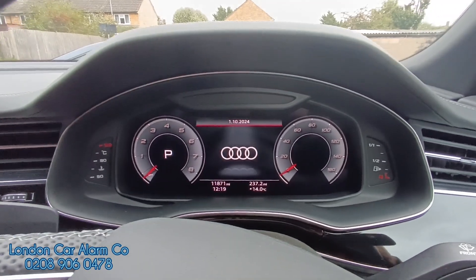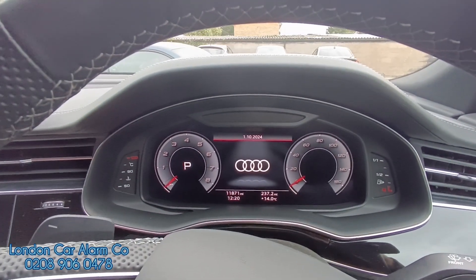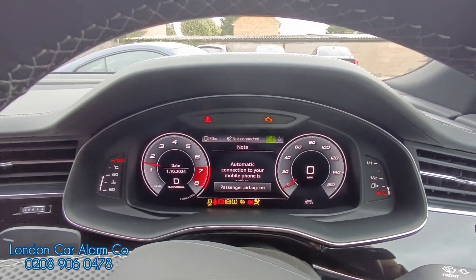Now if I open the door — open the door — give it a start, place into gear — vehicle remains running.